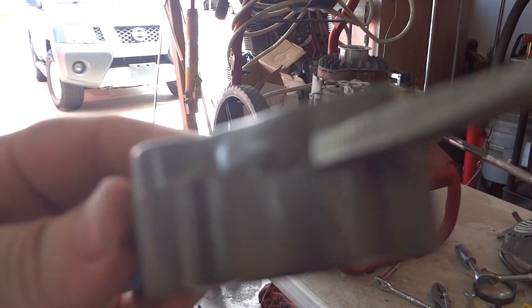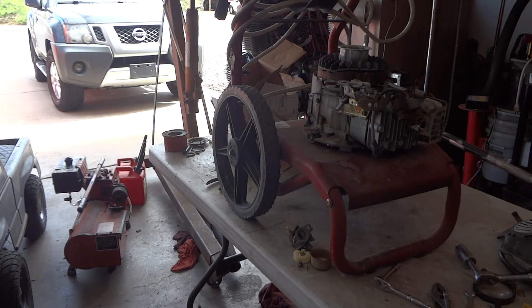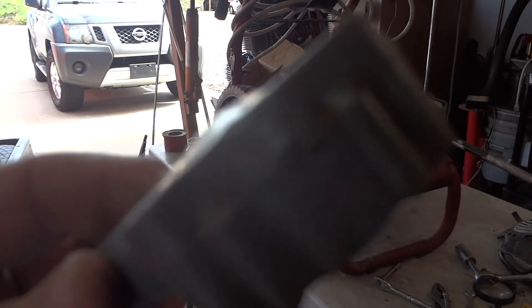Yeah, it's right here. It's not horrible — I don't know how much it's actually leaking — but we'll get it sealed up and go from there.